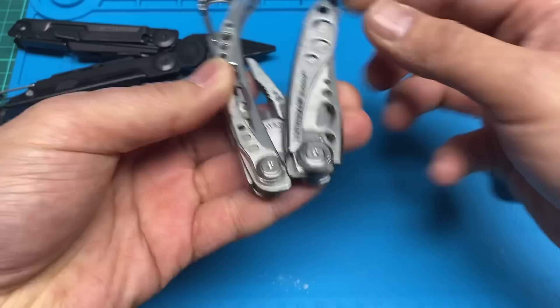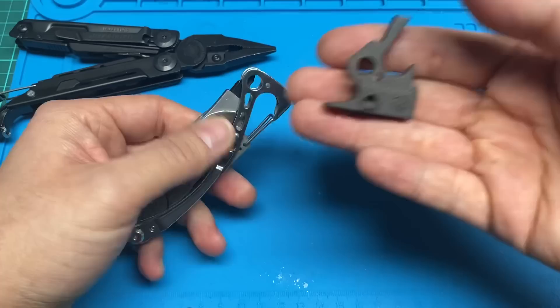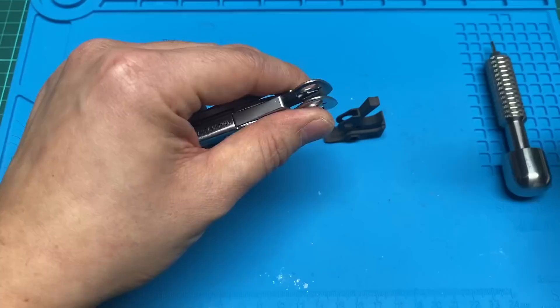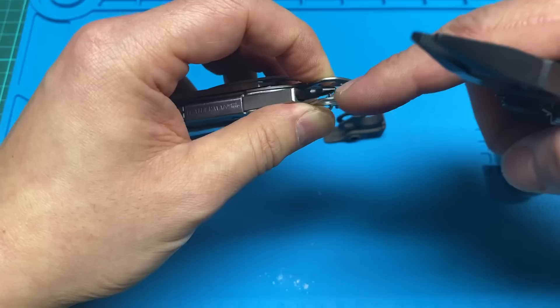Here's an older style original Skeletool with the machined pivot screws. I wanted to show this one because it's an older one that has the frame that's a little bit tweaked out. To install this Hammer Jammer, take another pair of pliers — anyone who collects multi-tools will have some — and squeeze that in a little bit so the width on both sides is consistent.